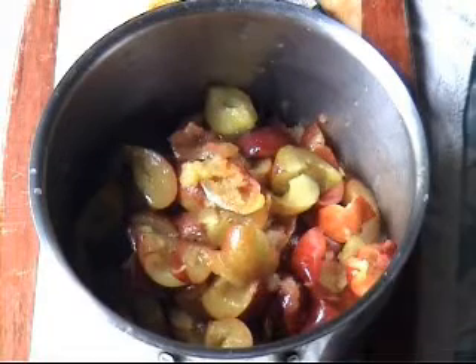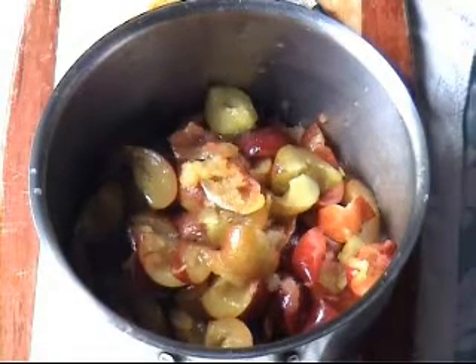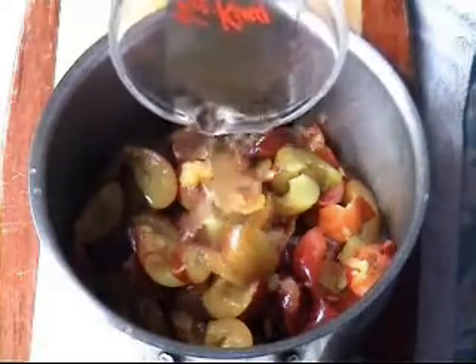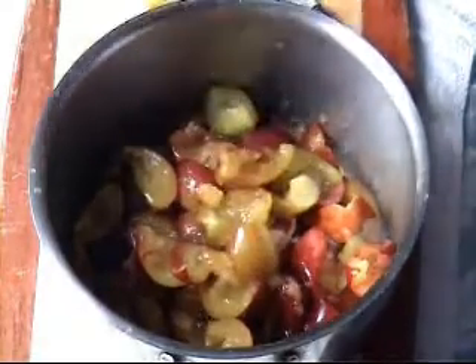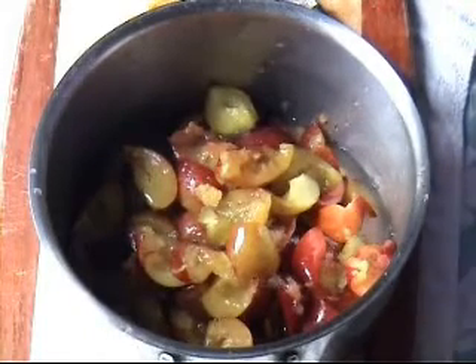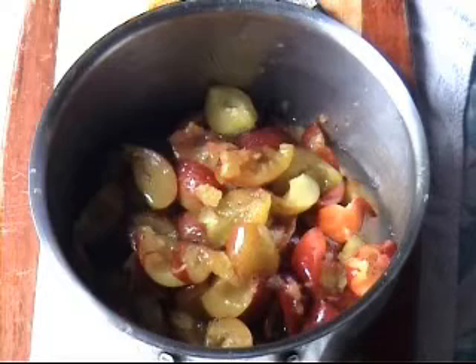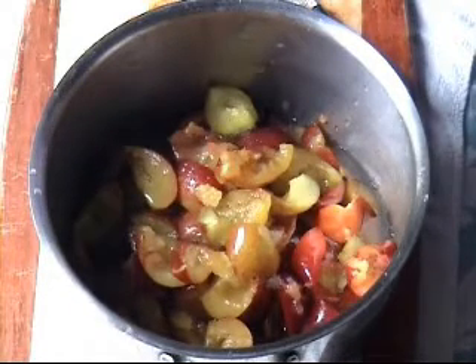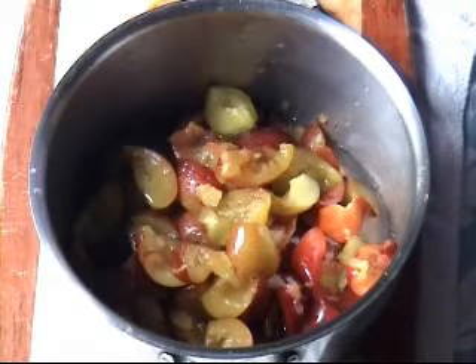The plums are in the saucepan. We're going to add our two thirds of a cup of water and then put this on a simmer for an hour. What will happen is it'll reduce down - you want the liquid to be reduced by about two thirds and the fruit should be very soft.